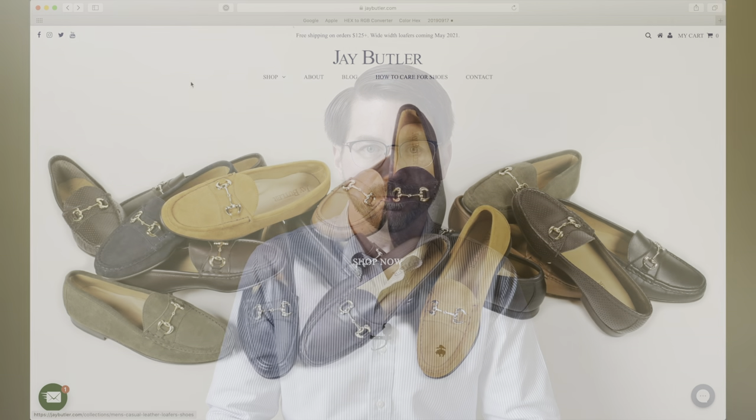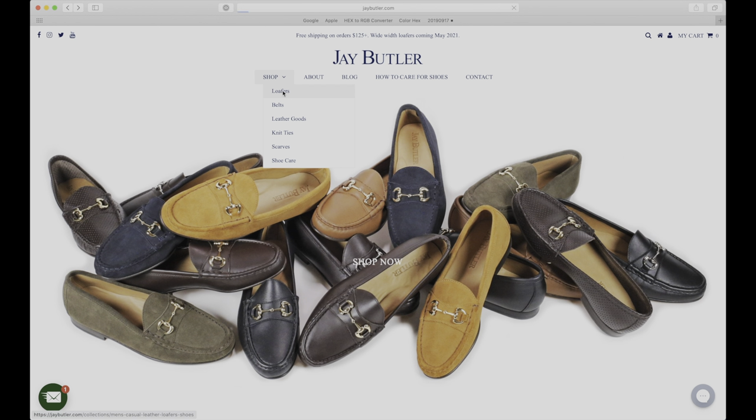Shopping online for shoes can be difficult — it may also discourage you from considering a brand you haven't bought from before. Truth be told, it's hard enough to choose the correct size when the shoes are right in front of you. So in today's video, I'm going to share some tips and tricks for how you can choose the correct shoe size online.